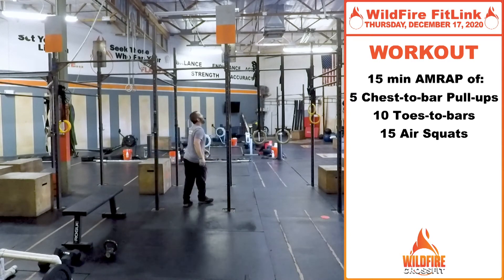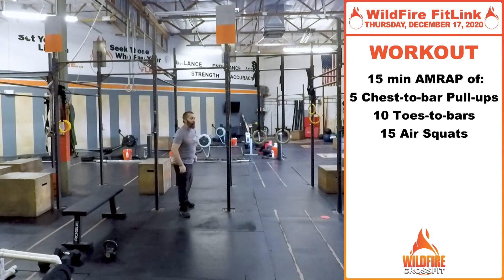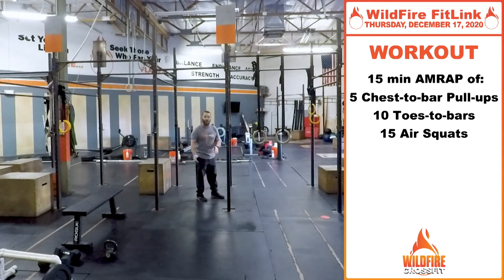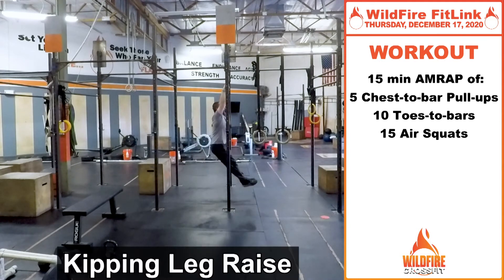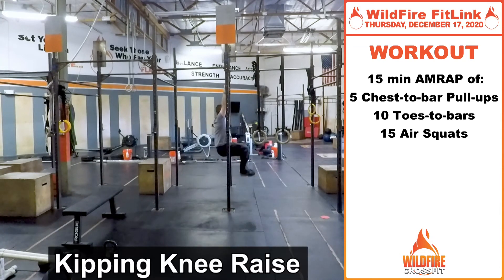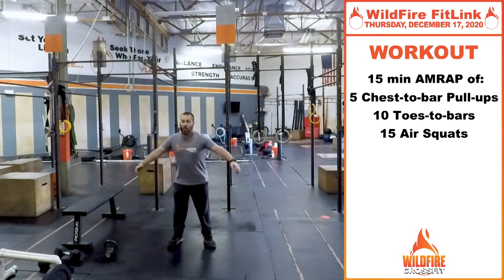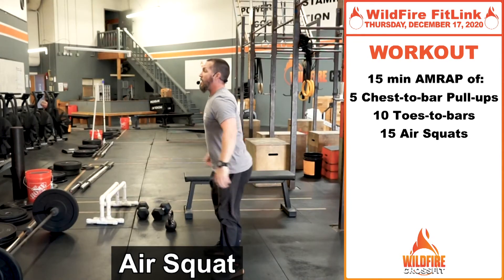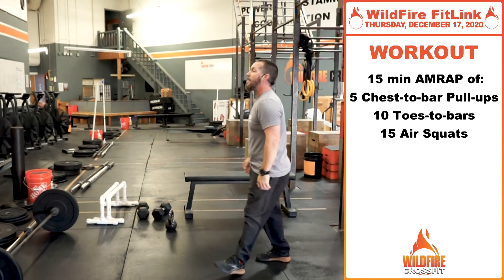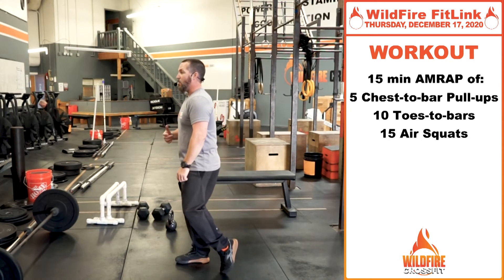Then we're going into toes-to-bar — use that same kipping motion to get those toes all the way to the bar. If you're not quite there, focus on keeping those legs straight in that kipping motion, even if you're not getting all the way up, or do a knee raise bringing your knees up to your chest in that same kipping motion. After your five chest-to-bar pull-ups and 10 toes-to-bar, do 15 air squats — really work on speed and range of motion. Go as many rounds as possible in 15 minutes and challenge your gymnastic skills.